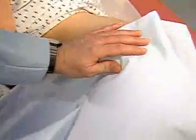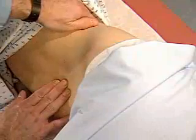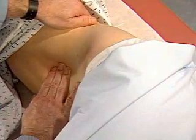Then ask the patient to turn onto her right side and try again. The spleen is not usually palpable. If you feel it, measure its distance in centimeters from the costal margin during inspiration.